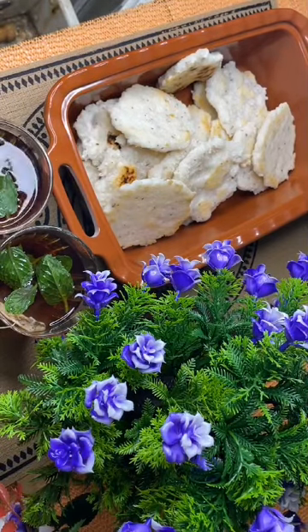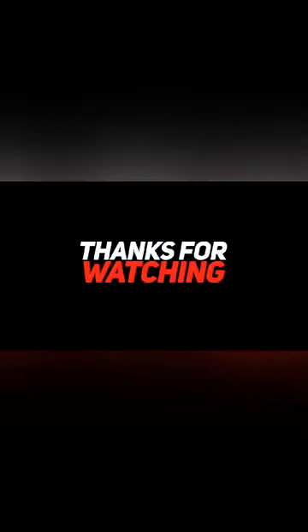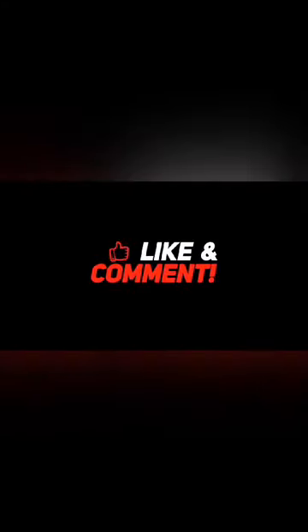Evening snacks can be made in the evening. If you like this video, please like, comment, and subscribe. Please support me. Thank you friends, bye!